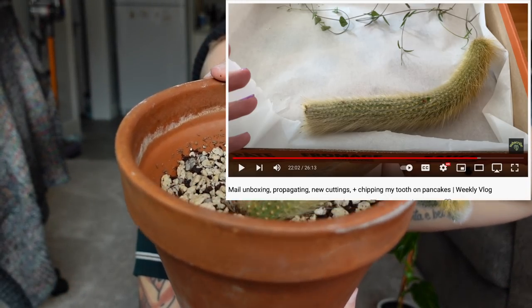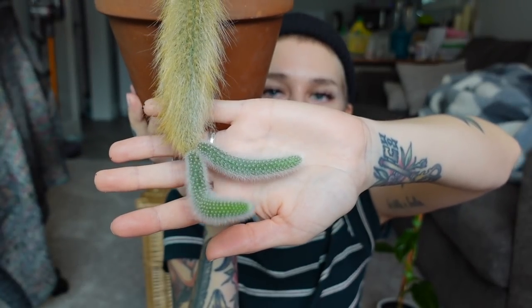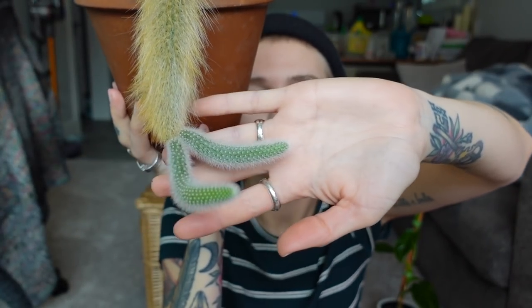I got this as a cutting — this one arm — and rooted it in this soil. It's obviously rooted because it's given me these two little baby arms off the end, and they just keep growing. Since this is under the grow light I am getting active growth on these plants right now. I water this probably once every three to four weeks. I don't know if sharing the watering schedule is helpful to anybody, but I hope it is.